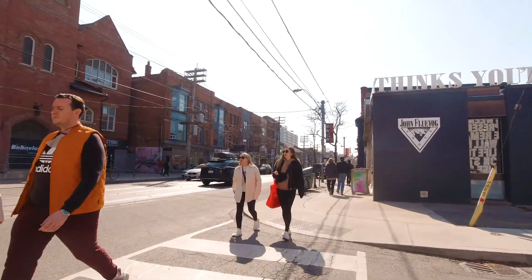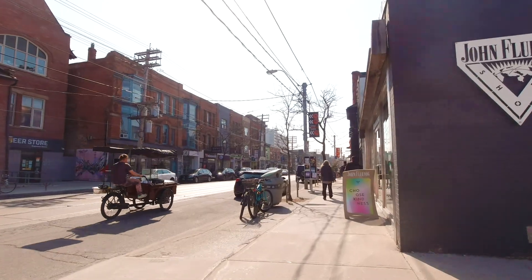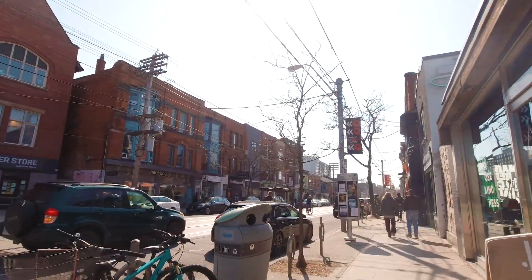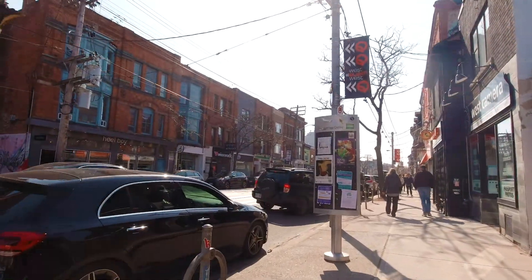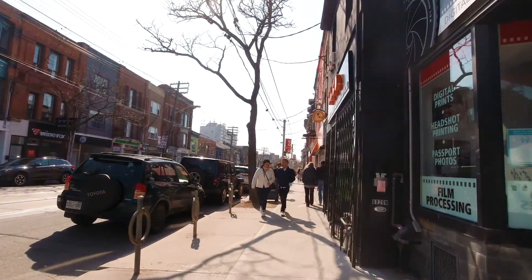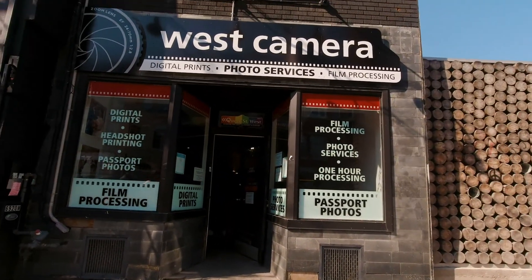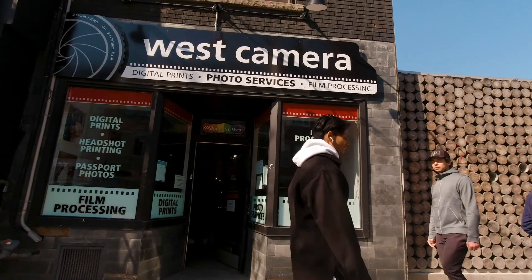So we're on Queen Street. Queen Street is like one of the major streets in Toronto — used to be very trendy. I photographed the section behind us yesterday and we got into a bit of rain. There are a couple of bars there I used to go to. And I see West Camera here — I wonder if this is the actual West Camera that moved here. Yeah, it could be possibly.